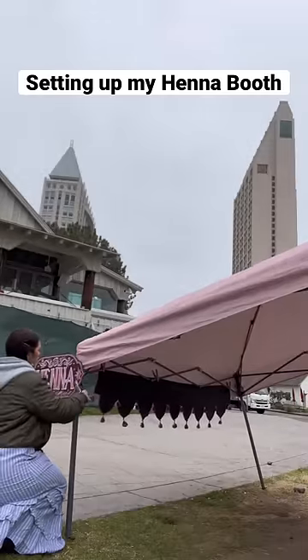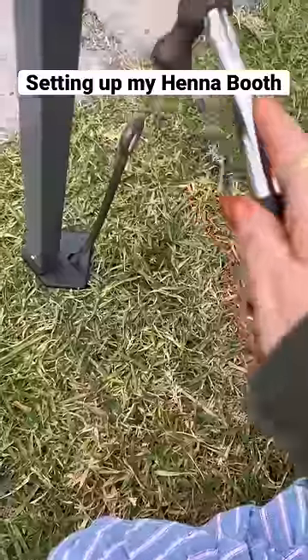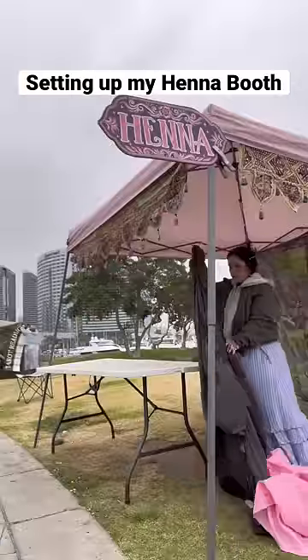Let's set up my henna booth together. Because I'm short, I like to put my sign up before the tent goes up fully, and then I put up all my wall hangings. It's super windy, so I have to really nail things down, and this is my little hack for getting up your table without ruining your pack.